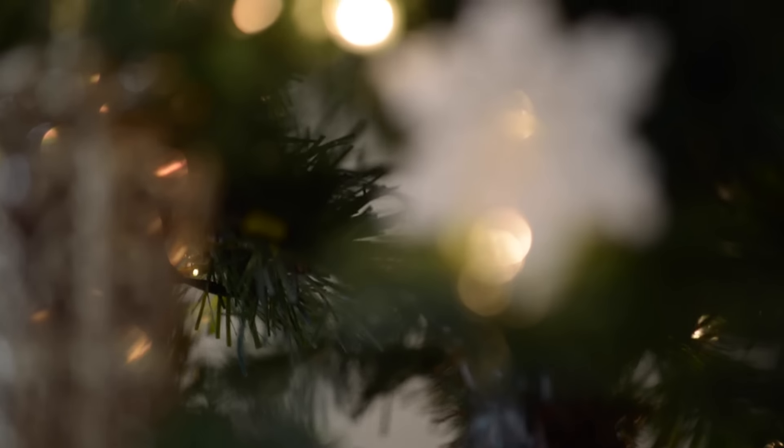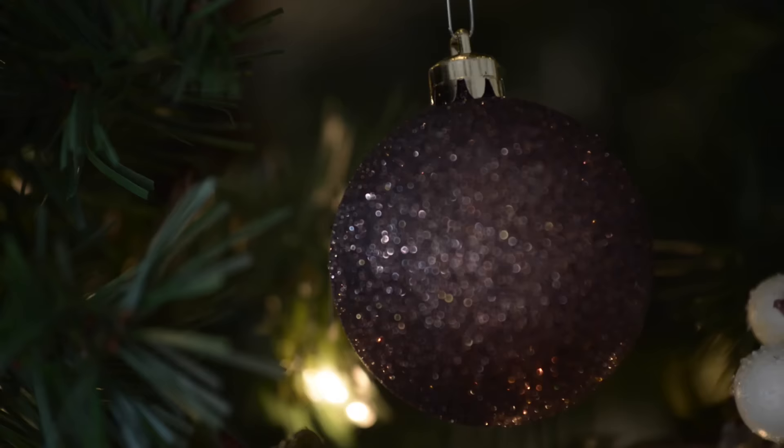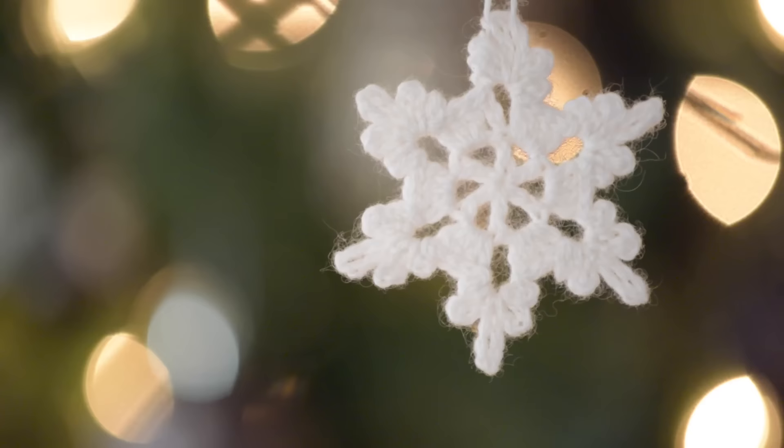Well hello, it's Shandi from ExpressionFiberArts.com and I got a ton of requests on how to make this cute crocheted snowflake, so I'm going to show you how to do that today. It's only three rounds, it's pretty quick, so let's get started.